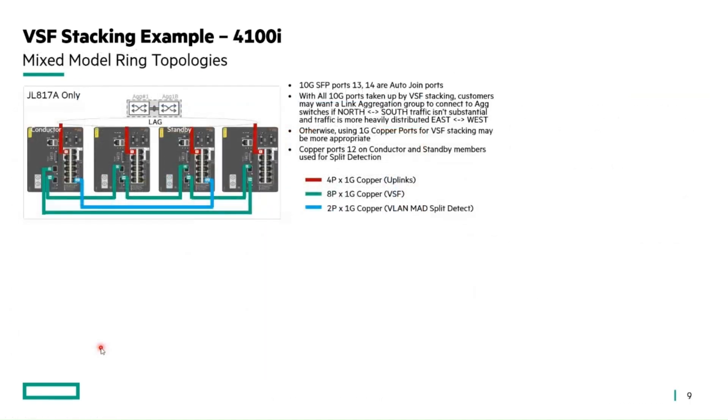For the 4100i models, they also have auto join ports — for example, the 817A model. You don't have to use the auto join ports exclusively for stacking; you can use other ports for connecting uplinks. Depending on configuration, you may want to consider using a LAG interface for these ports, especially if the other SFP ports are already used for stacking purposes.